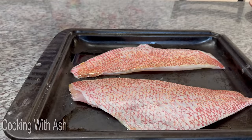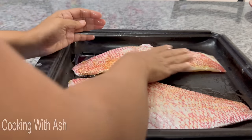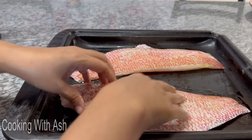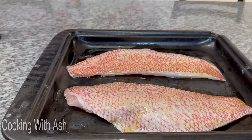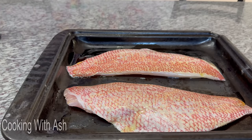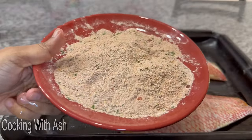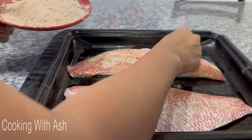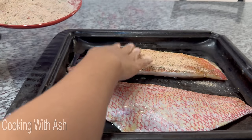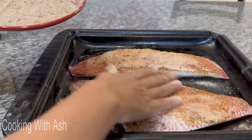I'm going to flip it over and do the same thing on the skin side. It's okay if some olive oil goes in the pan — it'll help give a nice crispy skin. These are the dry spices I'm using; everything will be listed in the description box below for your convenience, and I'll put it at the end of the video. Season it generously and pat it in.